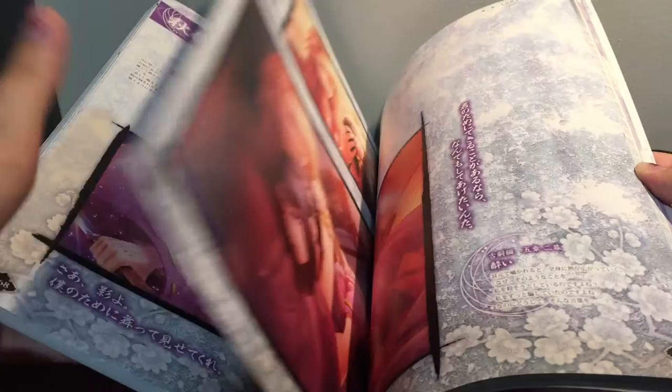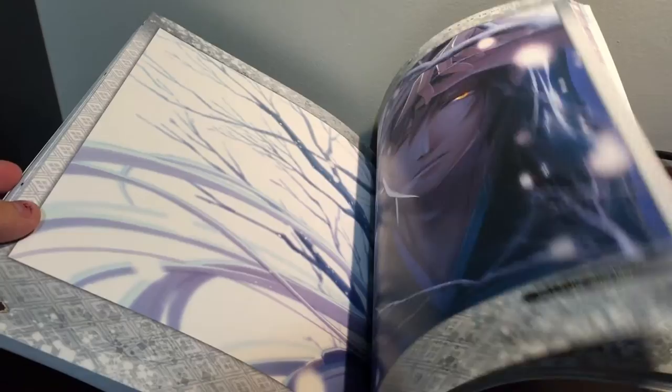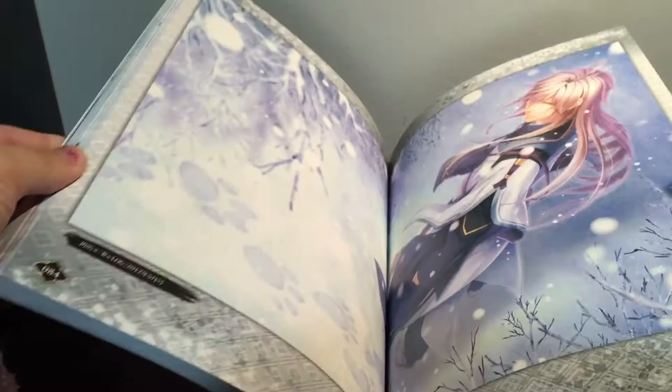I'm just going to keep flipping through this quickly. He's really, really pretty — like, geez. Why are all the male characters prettier than I am? That should not be allowed. Oh, I love that one so much. That one too. I love winter scenes as well. That's cool — it shows his paws, and they slowly turn into like feet. That's awesome. I like that.